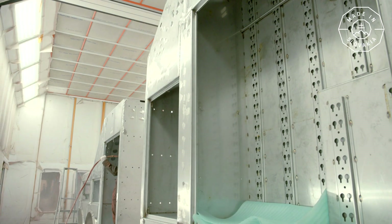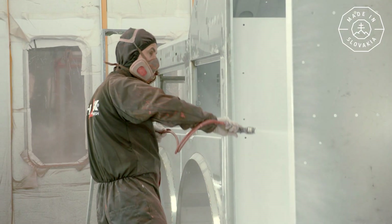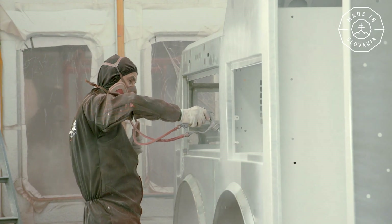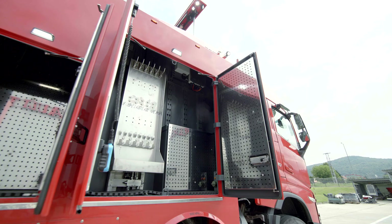The painting process happens in the paint shop. The operator turns on the drying mode, during which, at a temperature of more than 65 degrees Celsius, the paint dries until it hardens.